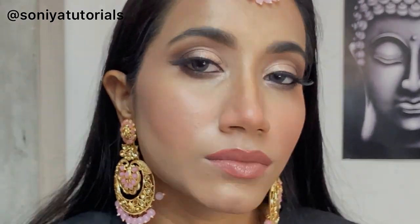So yeah, this was all about the look. Make sure to practice your bridal look first before the big day. If you liked the video, don't forget to subscribe to my channel. See ya, bye bye!